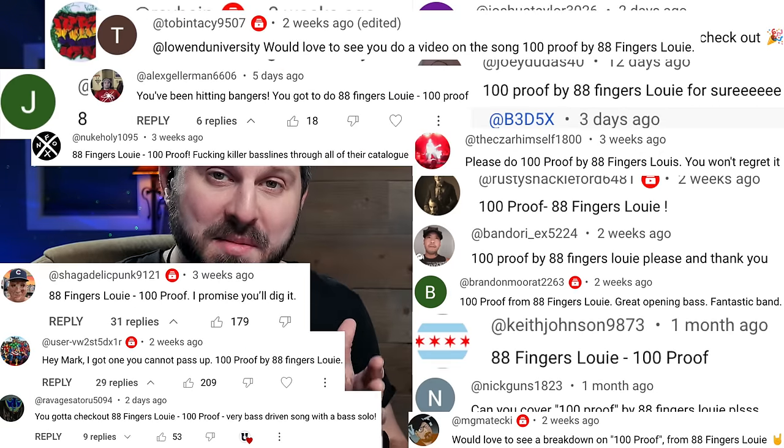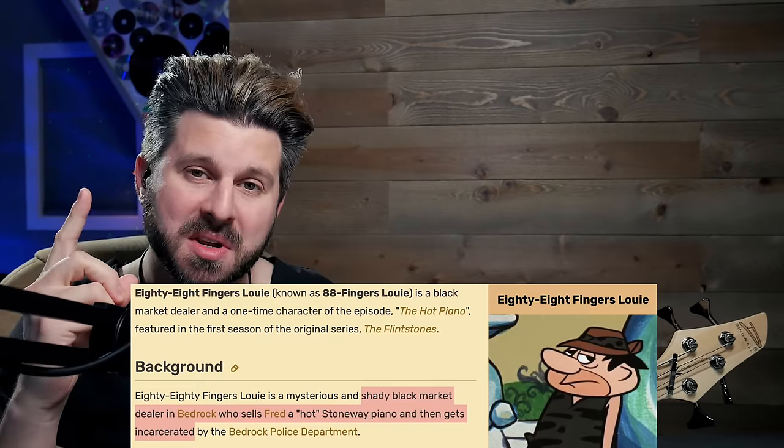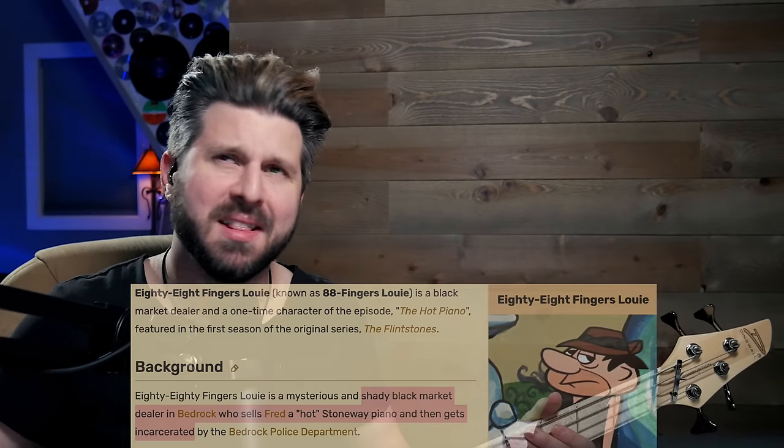Lately I've been inundated with requests for this guy. What's up, guys? Welcome back to Lowen University. 88 Fingers Louie — another band name that intrigues me. Upon my research, I'm reading it was based on a Flintstones character who appeared in just one episode: a gangster who sold dodgy pianos on the black market. Love that.